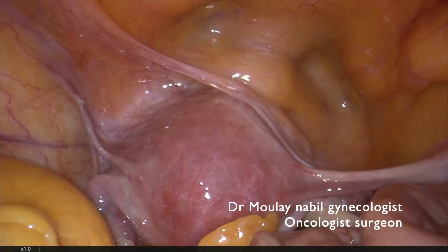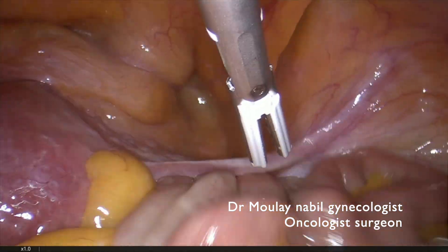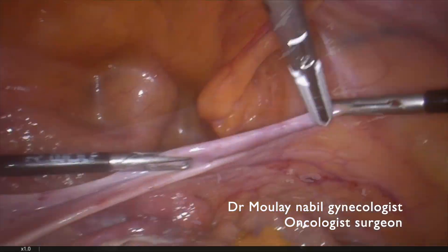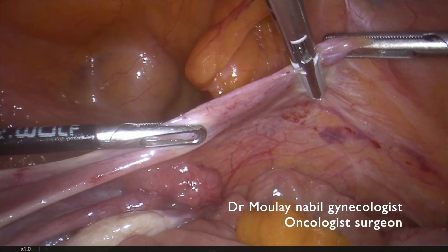This is the management of endometrial cancer in an obese morbid patient. You can see we fight with the bowel to see clearly our operative field.